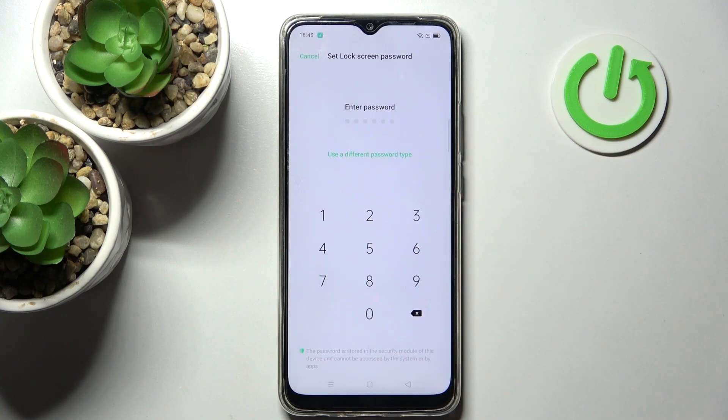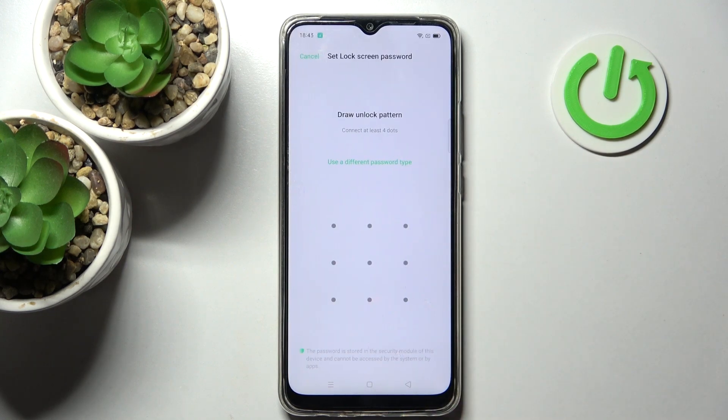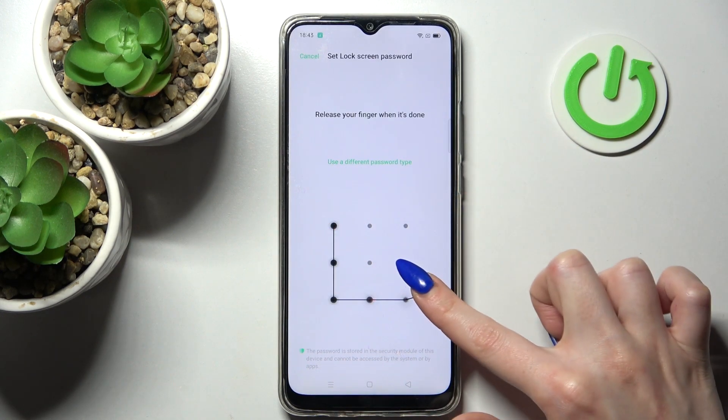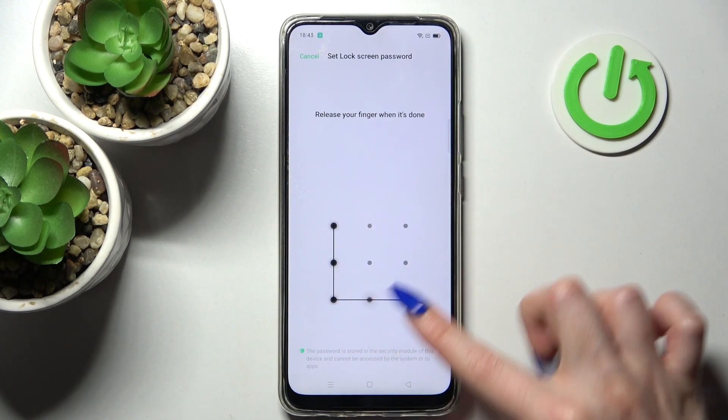Now you need to select Use a Different Password Type and pick the best one for you. I will go with Pattern, so I have to tap on it. You need to enter your login method and after that repeat it.